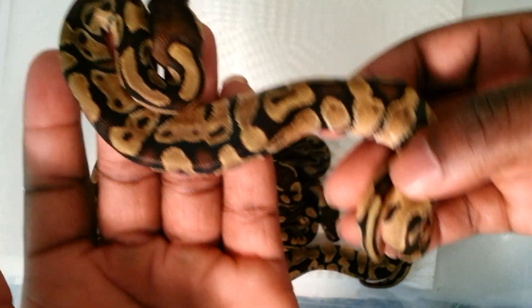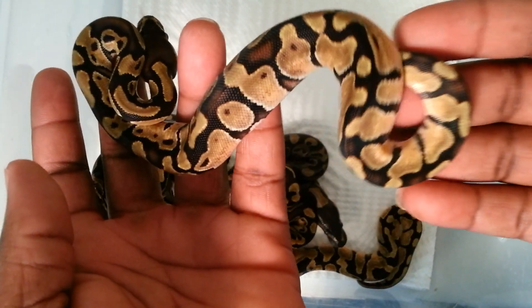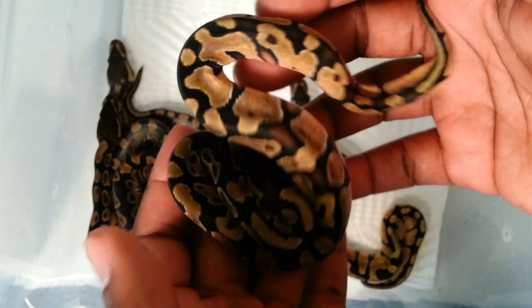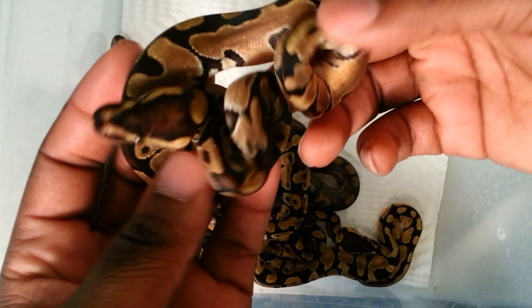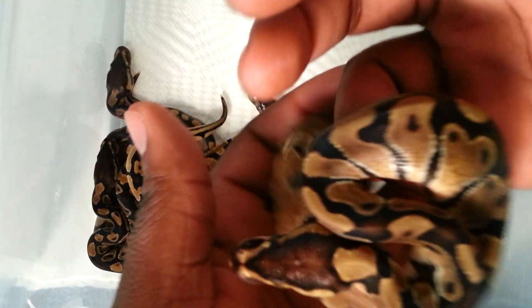This one's the same way — really busy at the top, nice banding at the bottom. I've yet to offer any food to these guys; I was trying to wait for everybody to shed out to separate them. But I think I'm just gonna separate them now and then try to offer food since most of the inchies have shed.